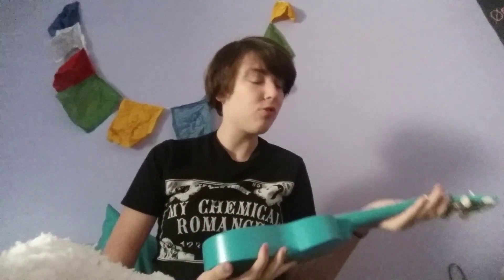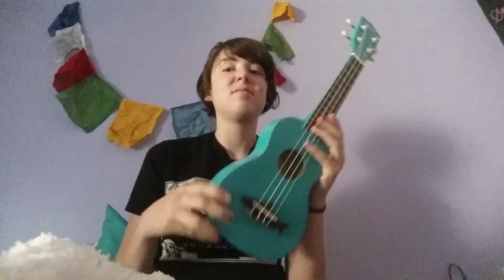Hi guys, it's Ryan. So today I'm just going to do a little vlog on my new ukuleles. This is my new ukulele my dad got last night.